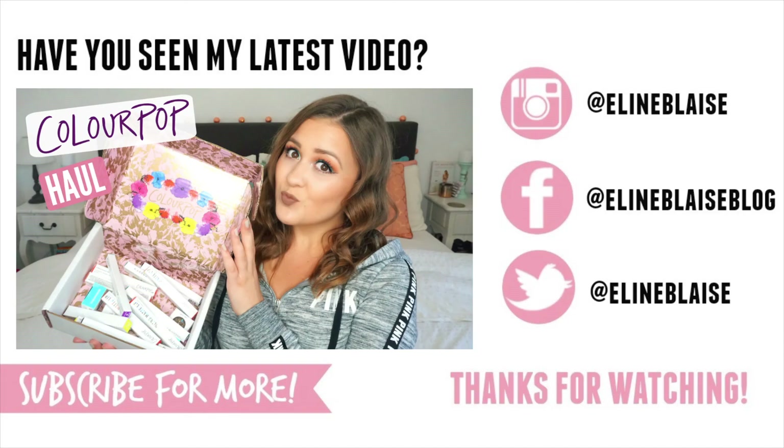And that wraps up this makeup tutorial, guys. I really hope you enjoyed it. Let me know in the comments what you think, and subscribe to my channel if you're not already. I will see you in my next video. Bye guys!